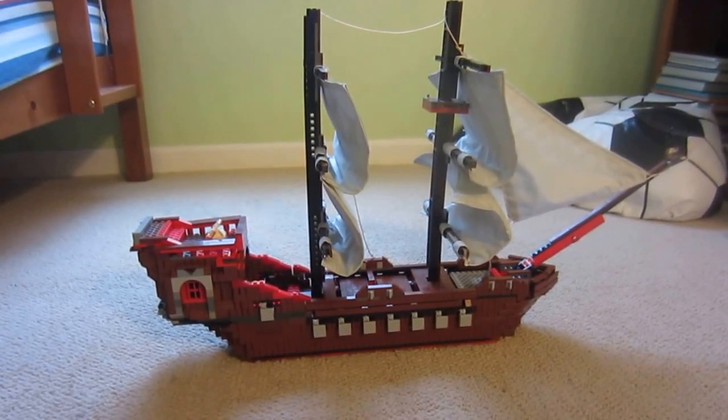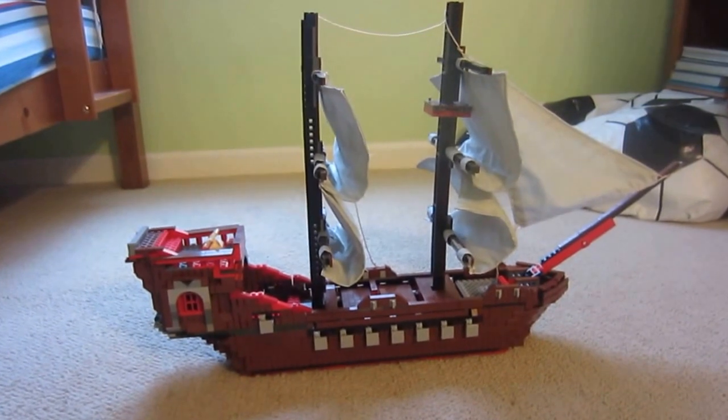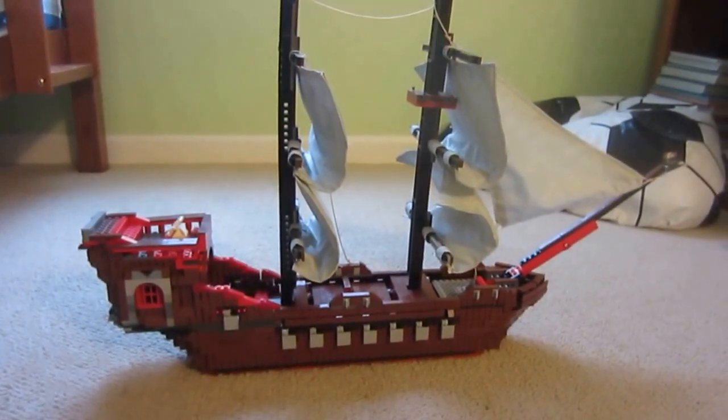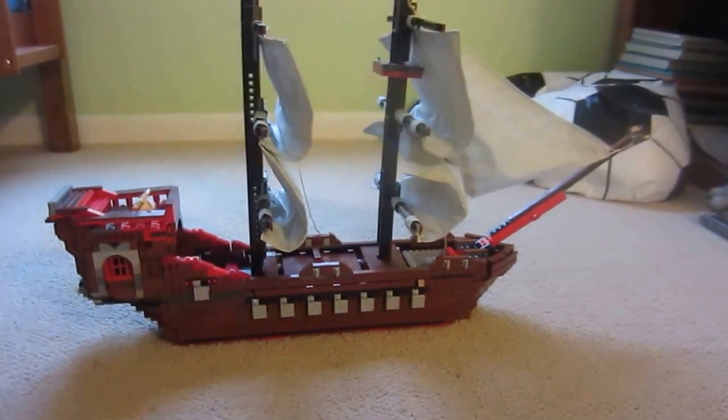Hey guys, it's Daniel here. Today I'm going to be showing you a Lego creation, and this time it's a Lego pirate ship. I built this with my dad and we used no instructions to build it — this is not a Lego set. So now we can just jump right into the video.